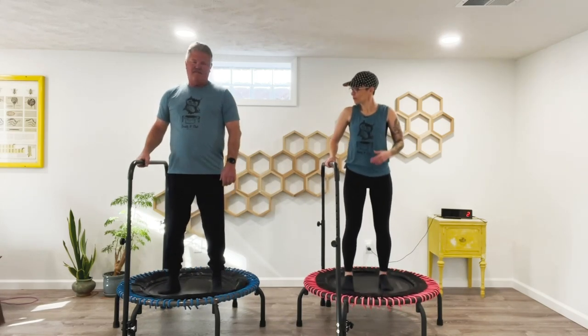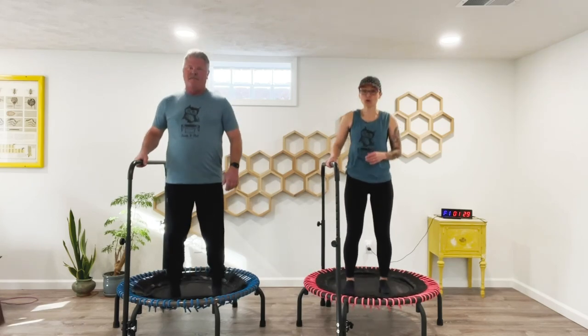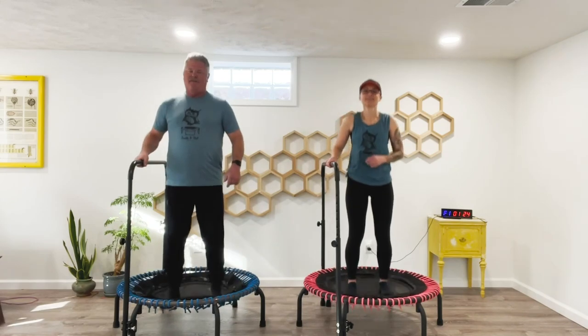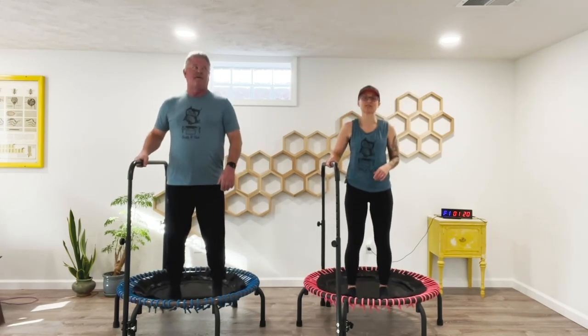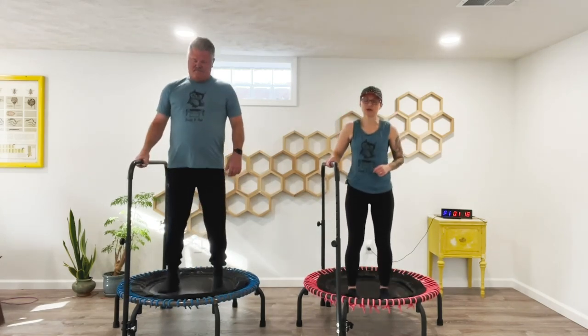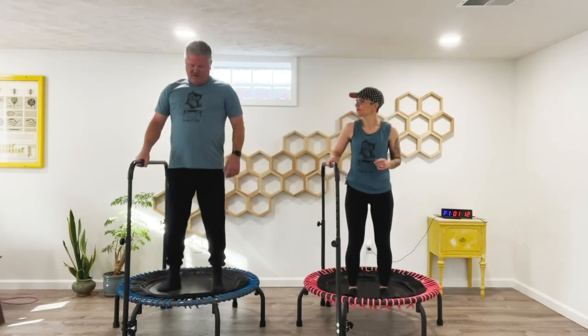Go ahead and start letting your weight propel you up and down, a little soft bend in the knee. We're 90 seconds on right here. You must go at whatever pace works. We are keeping our feet connected to the trampoline. How's that feel? It feels good.